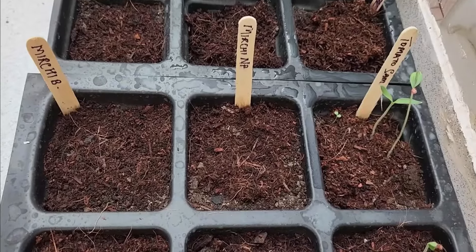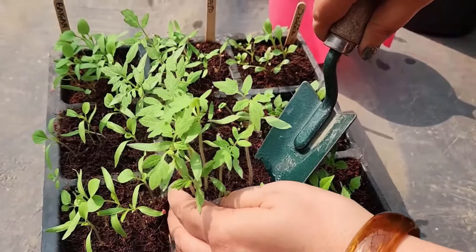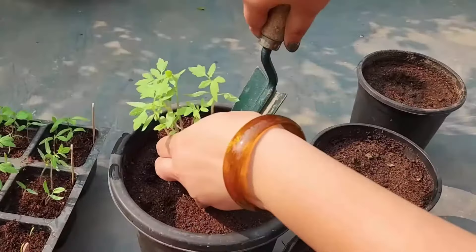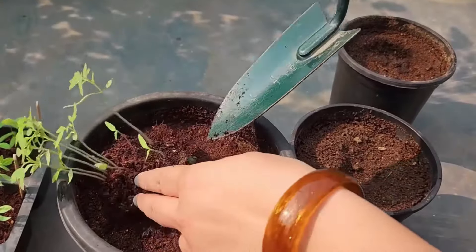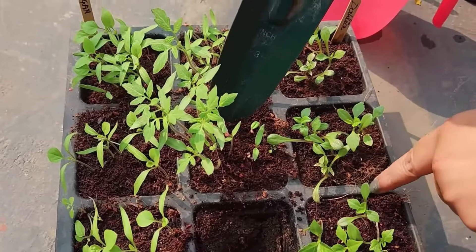Once the seedlings are about a month old and strong enough, transplant them into larger pots or grow bags, ideally 12 by 12 inches in size. During transplanting, avoid exposing the roots to air and soak the seedlings in water to prevent stress.